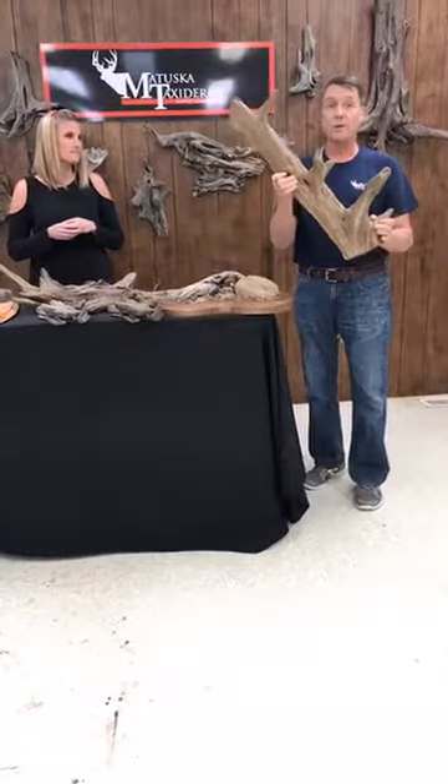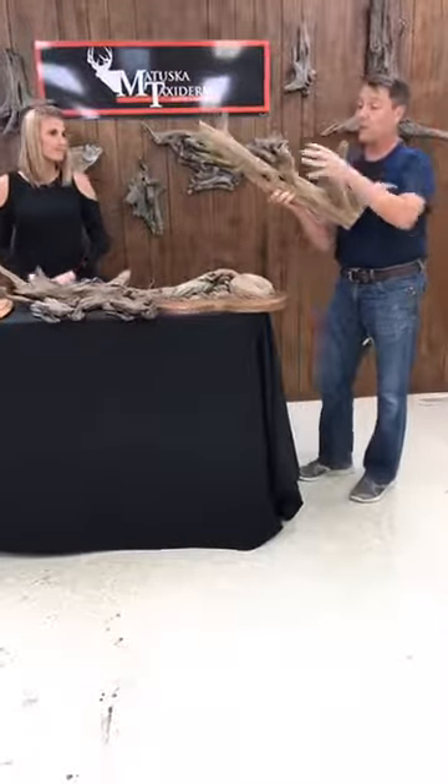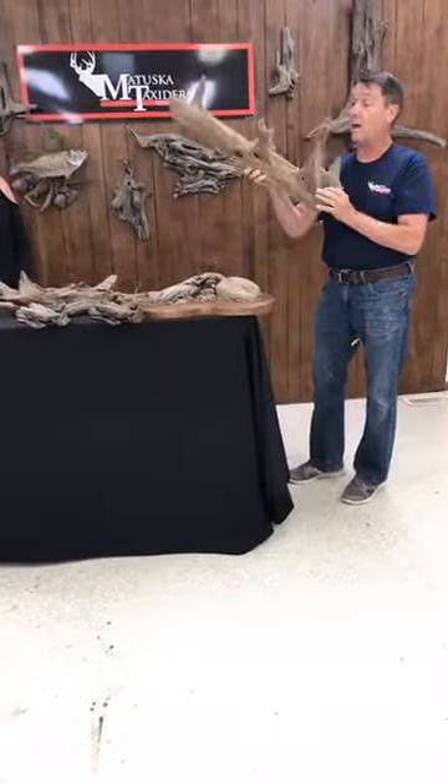Cedar, as you know, is impervious to bug damage. But this piece tips the scales at 9 pounds. You put a fiberglass late-country walleye on here that already weighs another 7, 8, 9 pounds and you almost got a 20-pound piece of art on the wall.